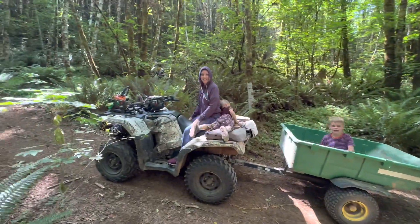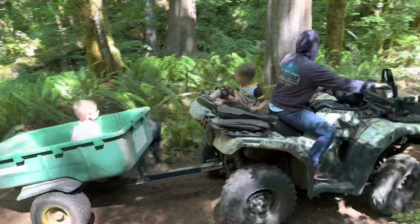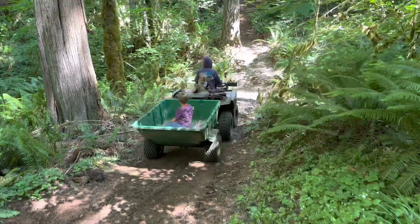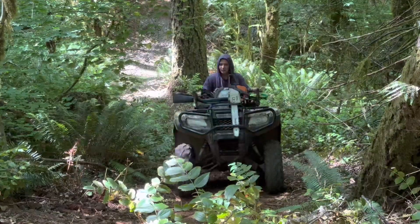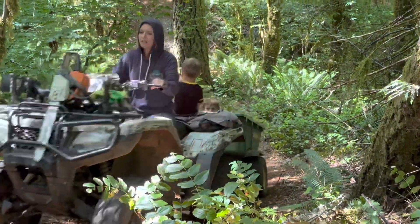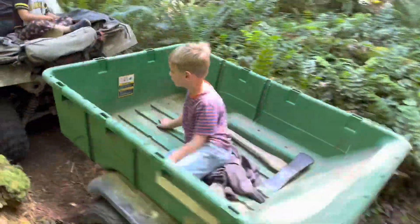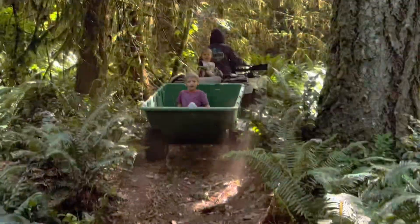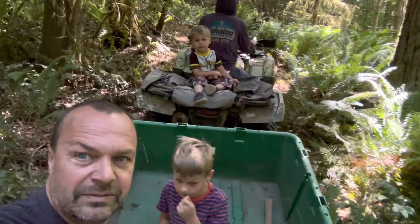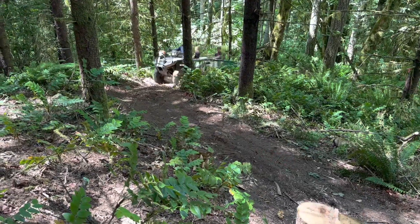Just another family adventure. Mosquito — sitting in the back. Nothing like a Honda, you guys, making our way up on this killer trail.